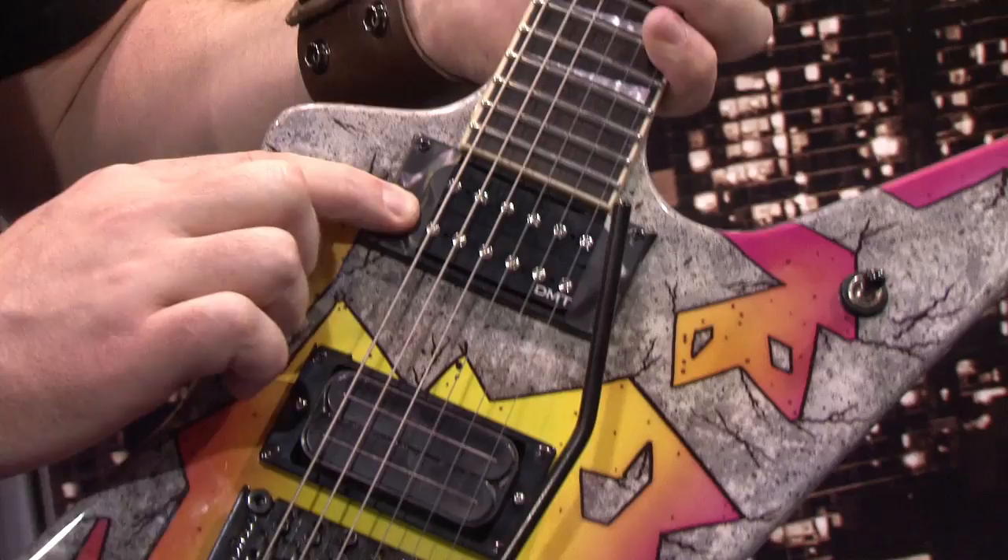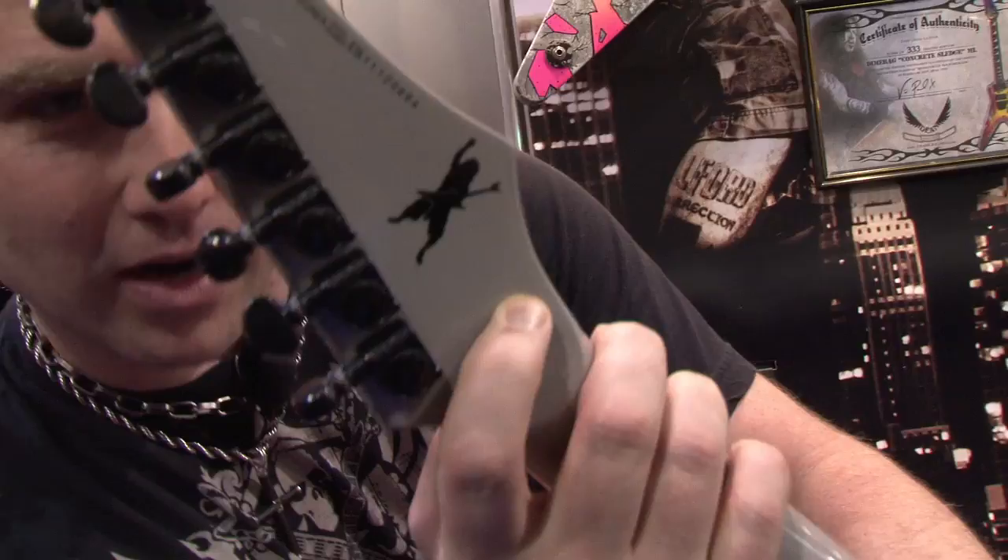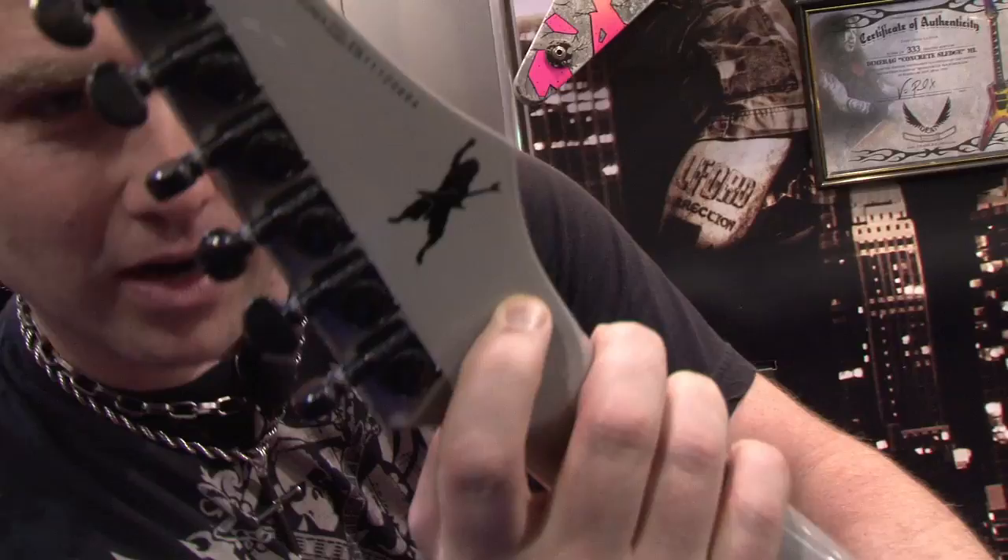Instead of a Bill Lawrence pickup like Dime's, we put our USA Dime Time pickup in here — the thing screams, it plays great. It's a collector's piece, only 333 being made worldwide — the number three was Dime's favorite number. We also kicked it up a notch and put the graphic on the back too. We've got the Dimebag silhouette right there, rocking it out for you. It includes a hard shell case and a certificate that tells you about the guitar, signed by Vinnie Paul.